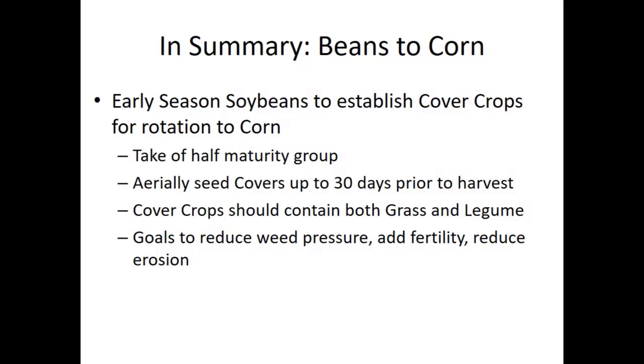Basically in summary, we talked about going from beans to corn. We think that in regards to getting cover crops established after soybeans, we can take off half a maturity group on soybeans. There's not much yield data that shows significant differences in harvest date based on soybean maturity in our region. It's more related to how you handle fertility and timing of planting in the spring. We've been able to see we can take off half a maturity group—from 3.9–4.2 down to the early 3.0s—without losing any yield potential or plant health.